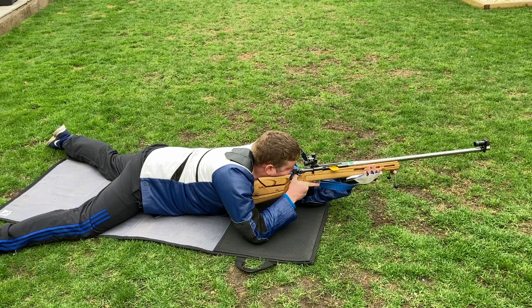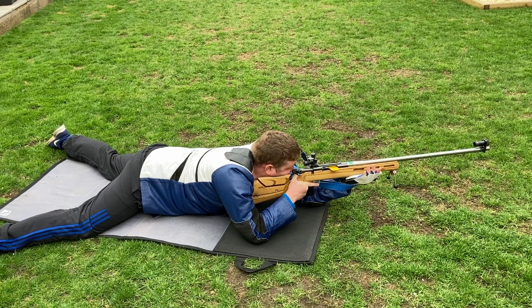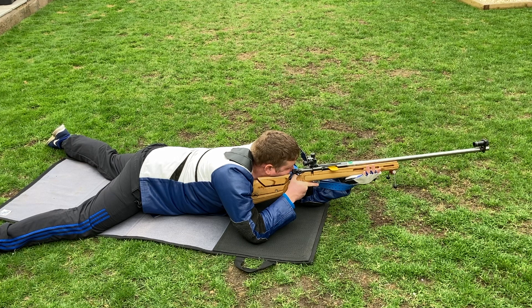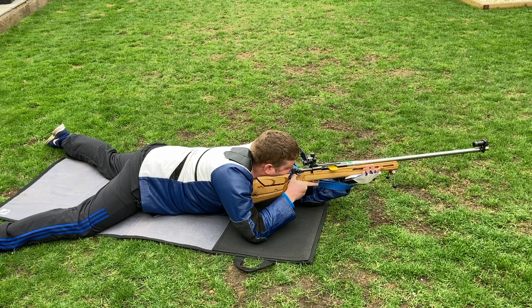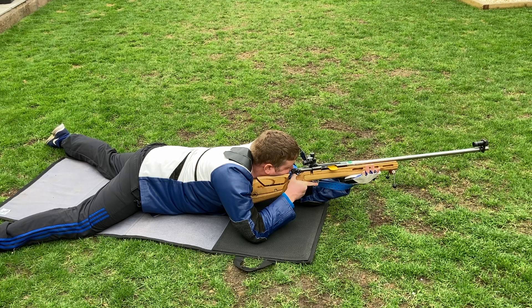Once the butt of the rifle is in your shoulder, this is a good opportunity to check your sling tension. You need to make sure it is tight enough and secure in the shoulder so there is no slippage, but not so tight that it is uncomfortable.